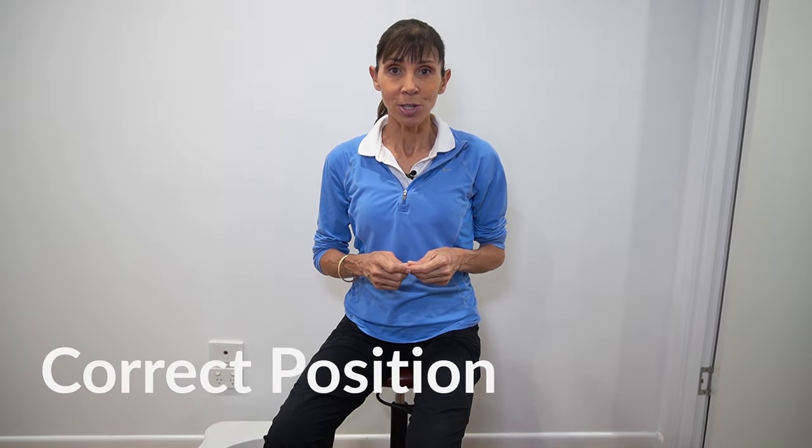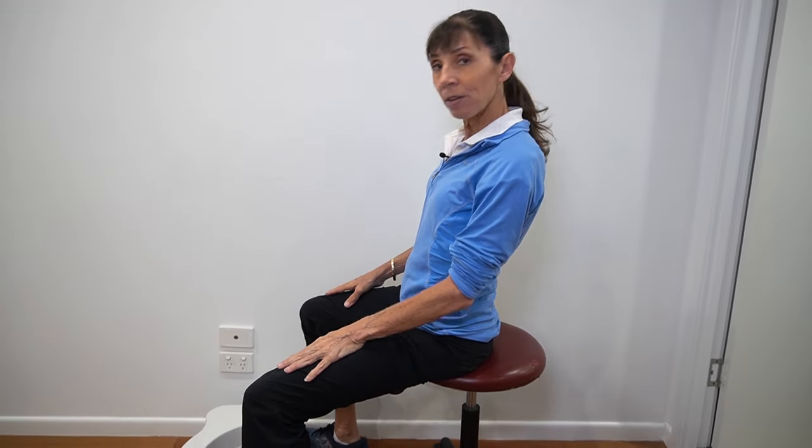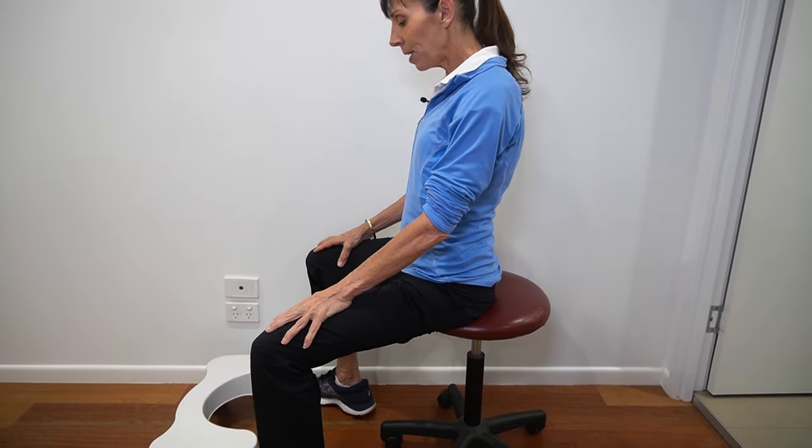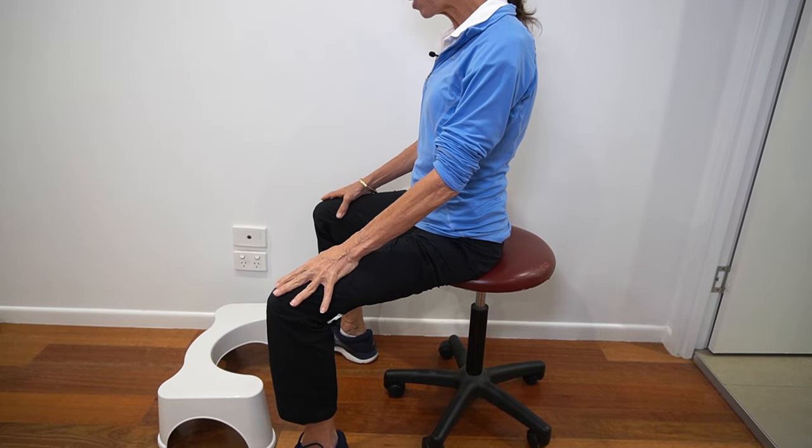So you want to really avoid repeated straining if you can. Let's get started with the correct position to set you up for success with your technique. I'm going to turn to the side so that you can see what I'm doing. First step is to take your feet apart — feet need to be wide apart.